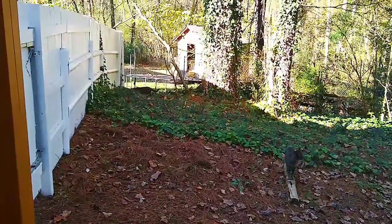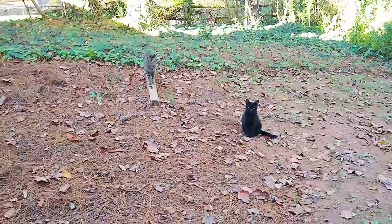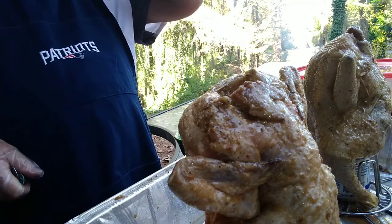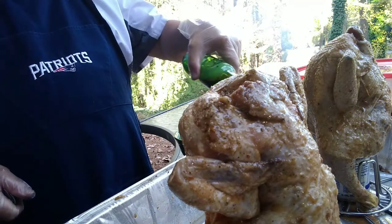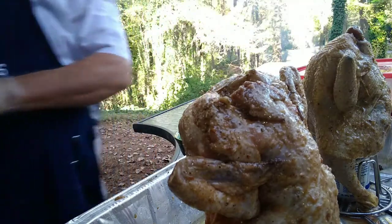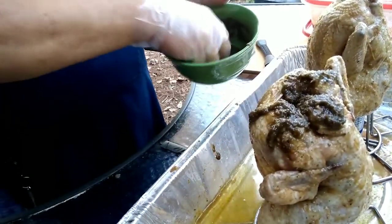It is after all a beautiful fall day here in Georgia. Back to the birds — we'll crack open a cold brew, drink half of it, and add half to the bottom of the pan. What's gonna happen is that liquid will sit underneath the birds and catch any drippings, making a nice little demi-glace.